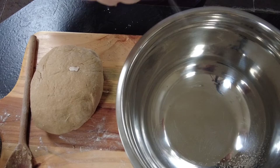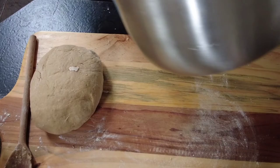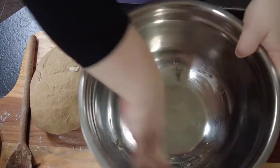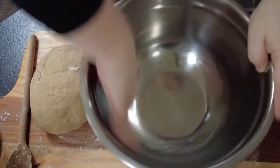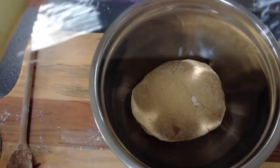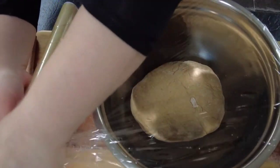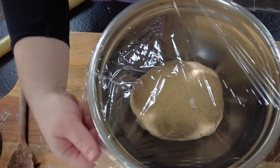Once our bread is kneaded, we're going to take another bowl, spray it with some low calorie cooking oil, swirl it round, and then pop the dough on top. Cover it with cling film and let it sit until the dough doubles in size, for about two hours in a nice warm place.